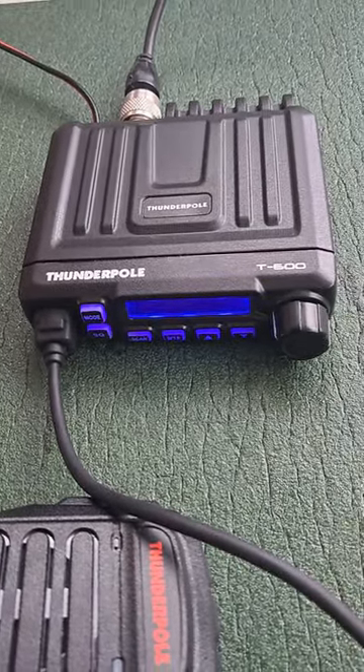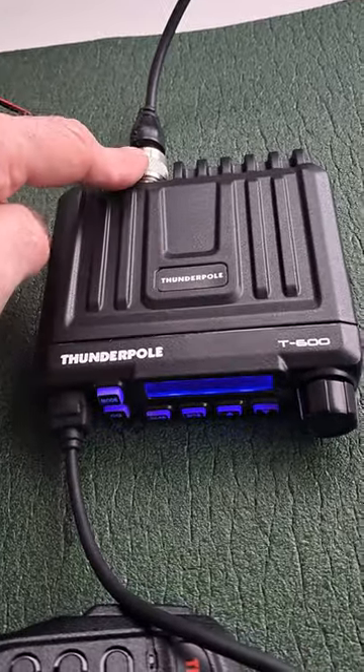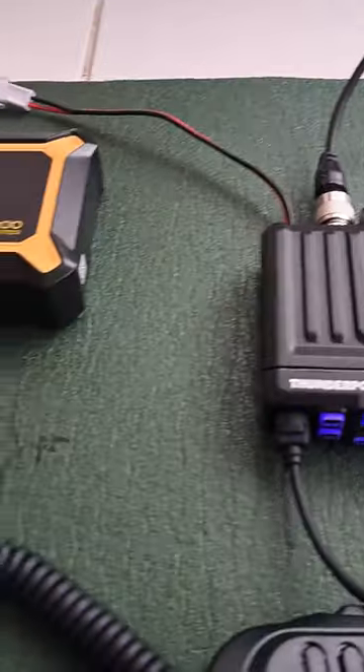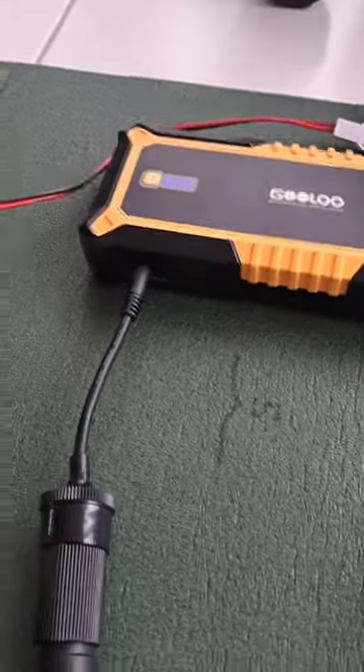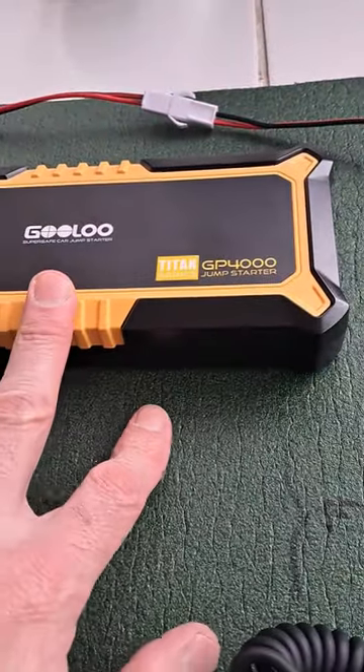Emergency comms power check: CB radio, antenna, currently being powered by the 12-watt adapter socket with my 4000 amp-hour vehicle battery jump starter.